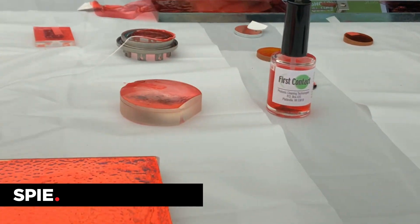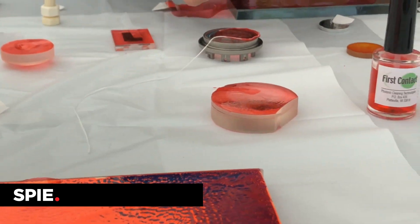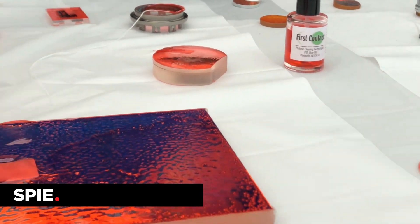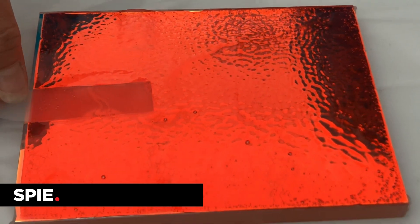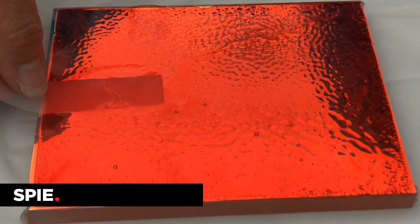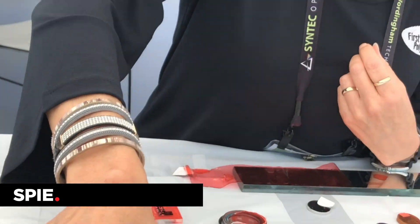It will break down any contaminants that can be broken down, and those that can't, it encapsulates within the polymer as it dries. When it's dry, it has 1/20th the adhesion of scotch tape. You simply lift it, and the idea is you're lifting your contaminants off the surface, instead of drag-wiping, where you risk the chance of scratching your optic with those contaminants.